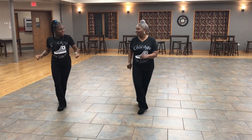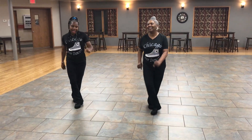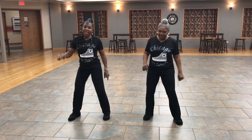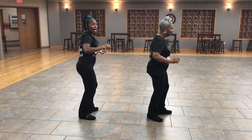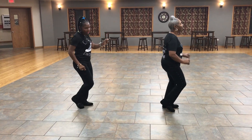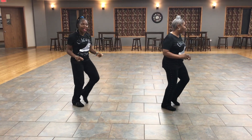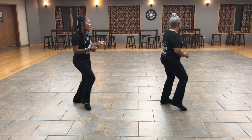Two more walls. Grapevine. And grapevine. And grapevine. And grapevine. V-step. 1, 2, 3, 4, 5, 6, 7, 8. Roll and roll. Turn. Roll. Last one. Grapevine to the right. Grapevine to the left. Grapevine to the right. Grapevine. V-step, V-step. Right, left, tap the right. Left, right, tap the left. And roll. Roll. Turn. Roll.